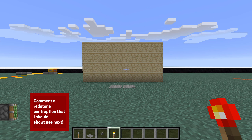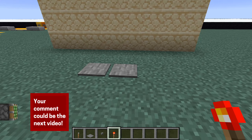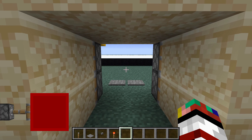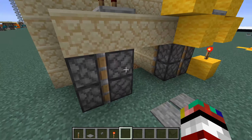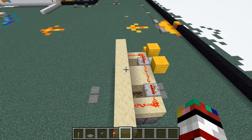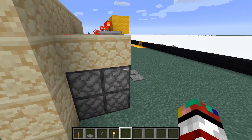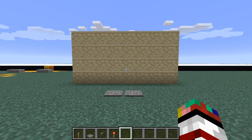We have this seemingly innocent wall here with two pressure plates in the front of it, and pretty much all you have to do is just walk over the pressure plates and as you can see the piston door folds away revealing a little passageway so you can walk on through. Then after a certain amount of time it will close automatically, and you can enter and exit from each entrance. So we're going to go ahead and take a look at how to build this thing.